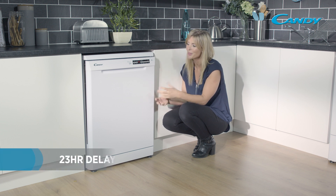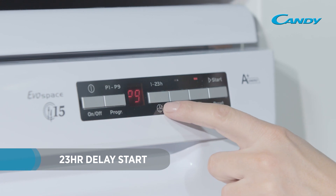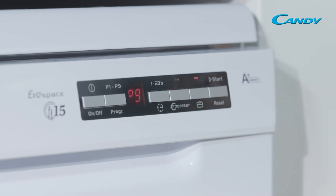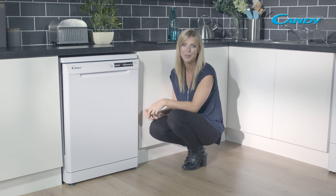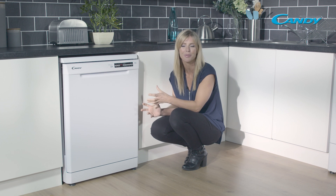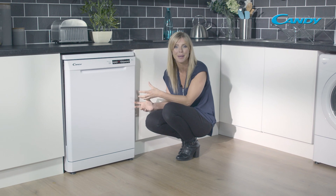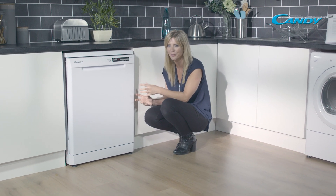As well as all those great functions, you have the freedom to delay your wash by up to 23 hours. This means you can have those plates lovely and clean for when you come back from work, and it also gives you the opportunity to take advantage of cheaper-rate electricity tariffs. This really is a great offering from Candy — loads of space inside and plenty of great features.